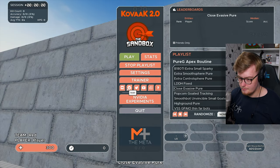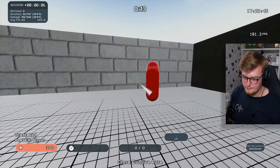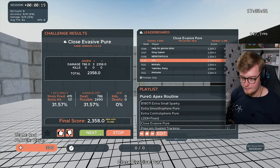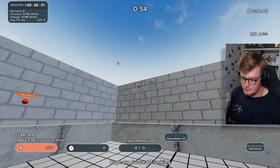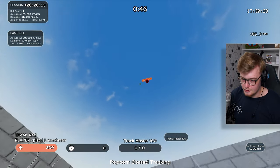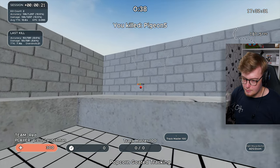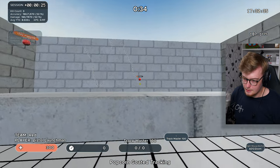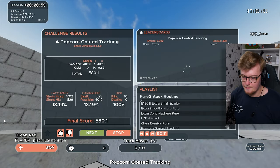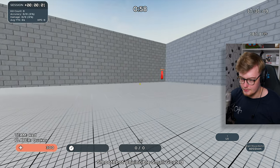New high score? Top 900? I think so — I didn't look. Popcorn Goated Tracking. Some tiny targets — this is going to be so good for mouse control for sure. These bounce ones are always really good because of verticals. These are small and it's like a really rough vertical angle too. Top 2000. I think I was supposed to strafe there, but I'm not exactly sure how they want me to do that. This one I can't move, so...